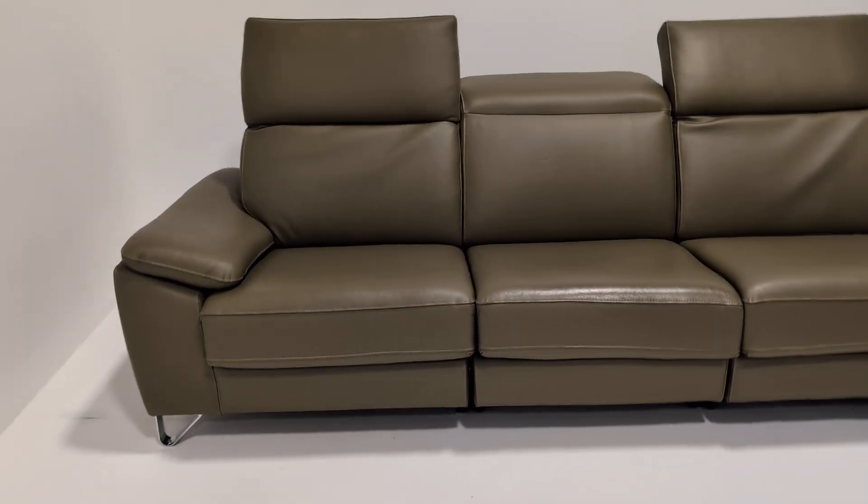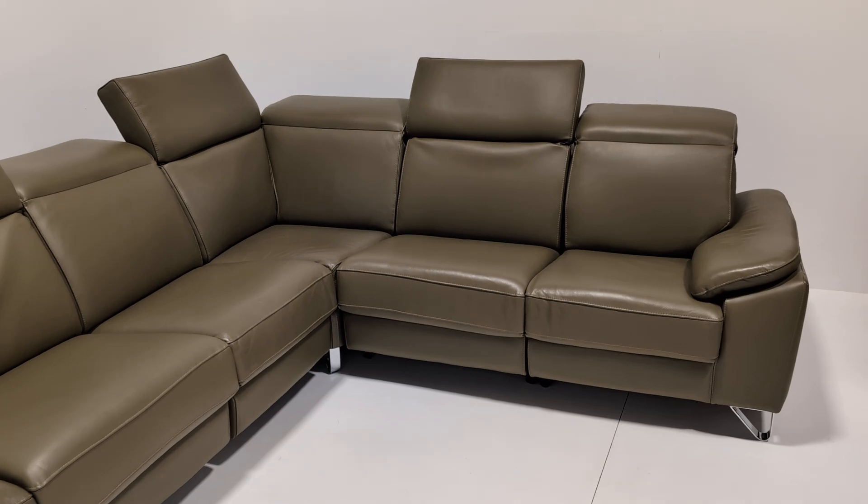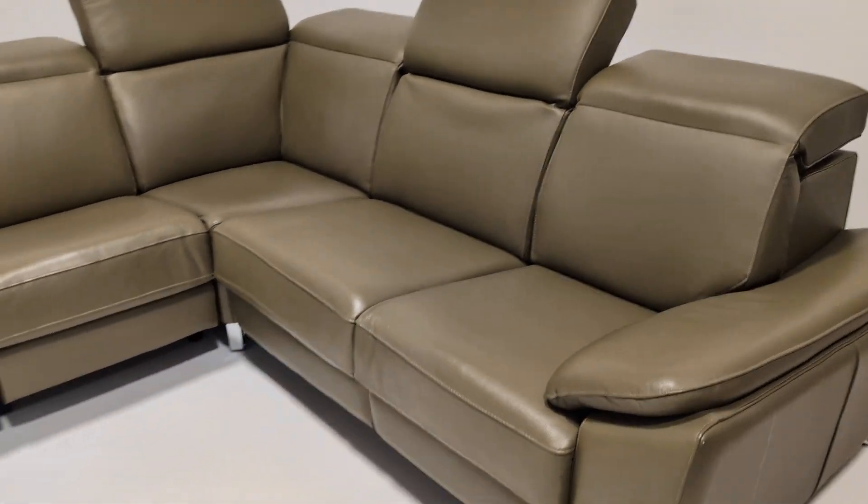Welcome to the Designer Furniture Company. Today we have this absolutely stunning Maura Dillon leather corner sofa.